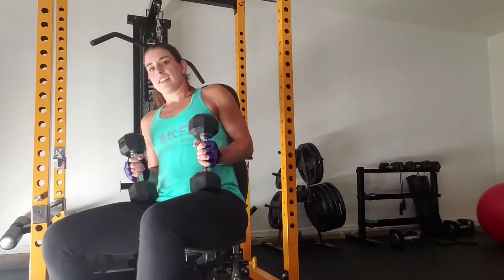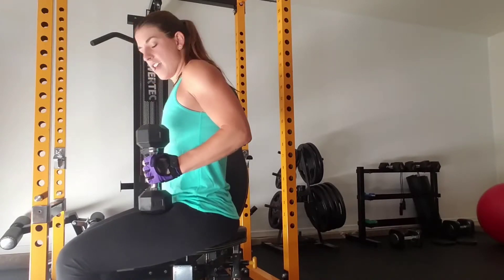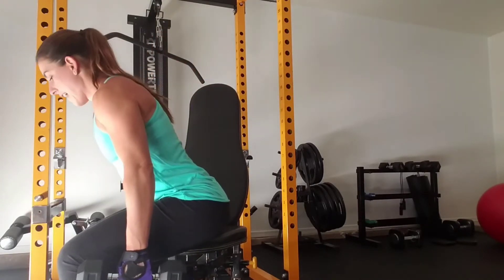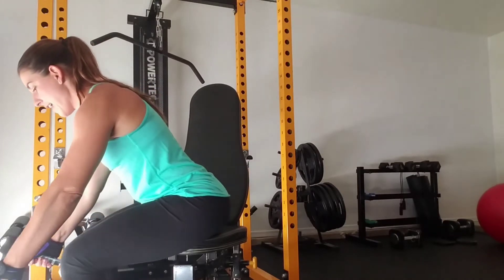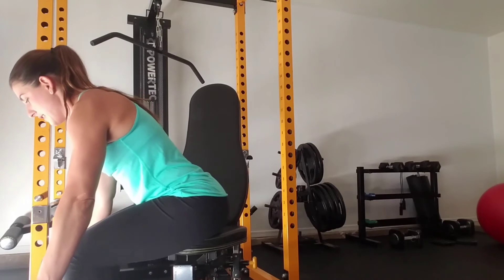I'm going to turn sideways so you can see what it looks like from the side view. Putting my feet apart. I'm leaning forward — my head is in line with my body. I'm reaching forward a little bit with the dumbbells.